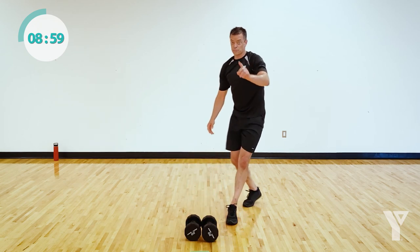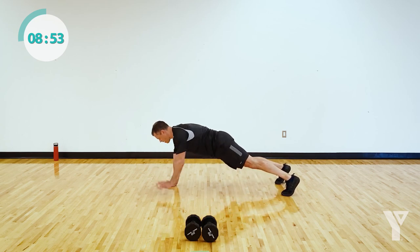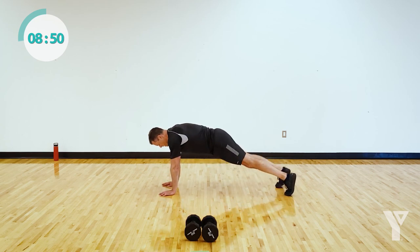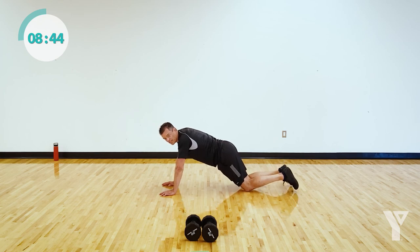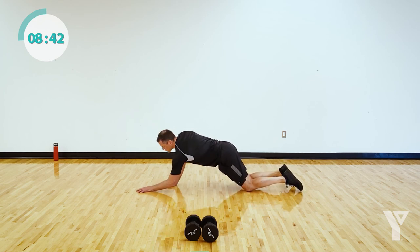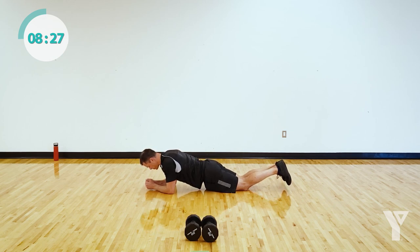Set it down into the best plank option you can hold — the hardest one. The hardest is taking a hand away, from there taking a foot away, from there dropping to your knees. If this bugs your wrist, you can always come down to your forearms. Hold on — 20 seconds. No easing up — 15 seconds, stay in a plank, push yourself. Get comfortable with being uncomfortable. We want to work hard, improve our bodies, improve our lives and how we feel.